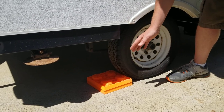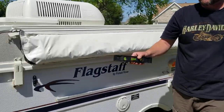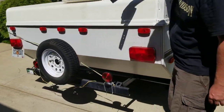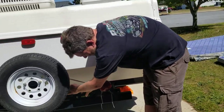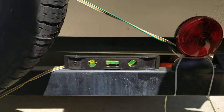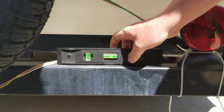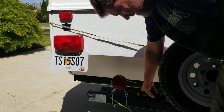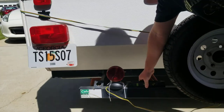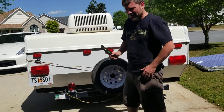Once you get on there you might have to do this a couple of times. Rather than putting the level on the top — because the top is definitely uneven — put it on the bumper. You can see I'm pretty level here, maybe a little lower on the right side than the left. Do the same thing on the other side of the bumper. If you have an iPhone or Android, you can set that in the same place and it'll get you nice and even.